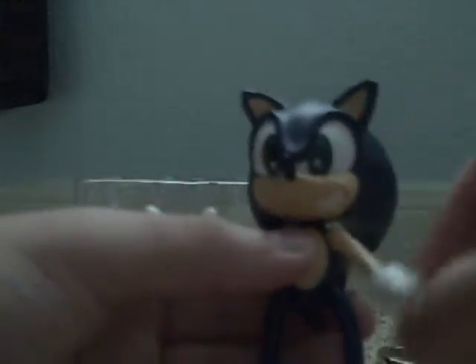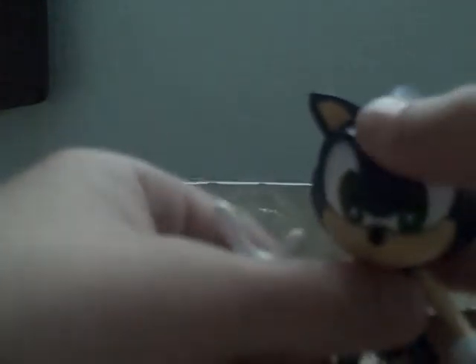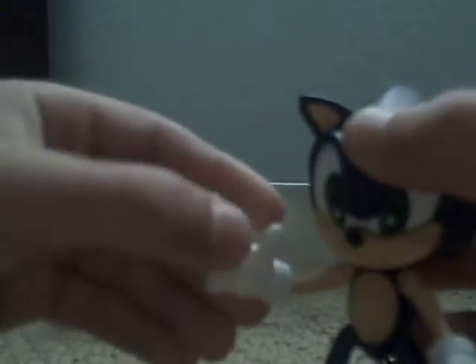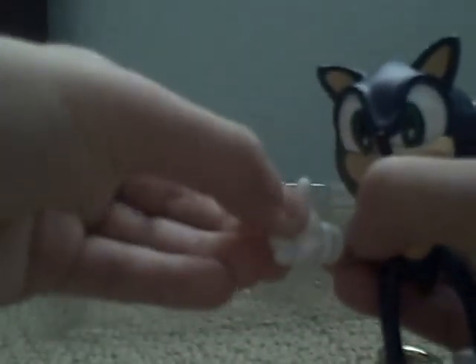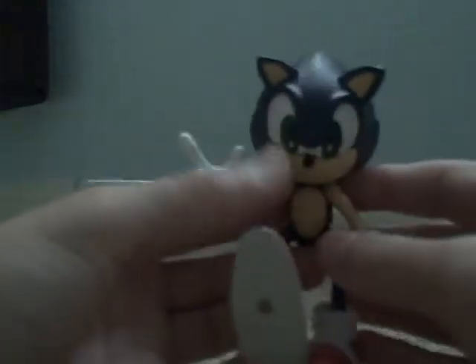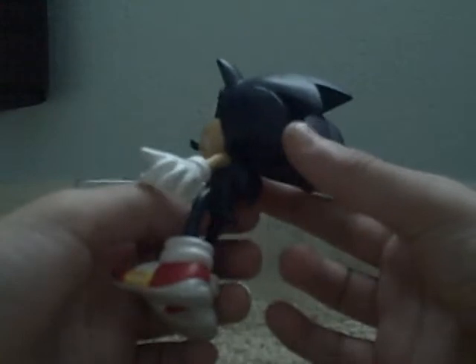One backward. Same with the arm — he can go forward and backward. The wrist can move on this too. His legs can go forward and backward. His feet do not move, so don't even try doing that.